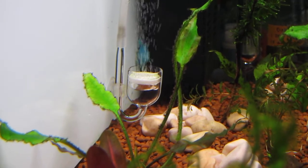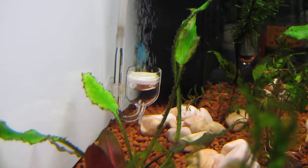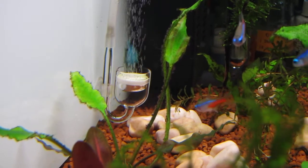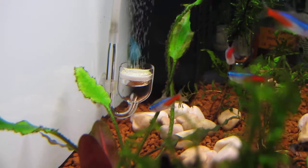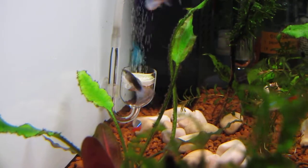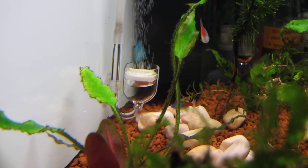Hey guys, how's it going? I'm just doing a video to show you that I've actually got some CO2 running in my tank at the moment. So this isn't the new CO2 kit, this is just my dad's one that we refilled the other day. We're just going to trial it in this tank for about a week or two and just see how it goes with the plants.